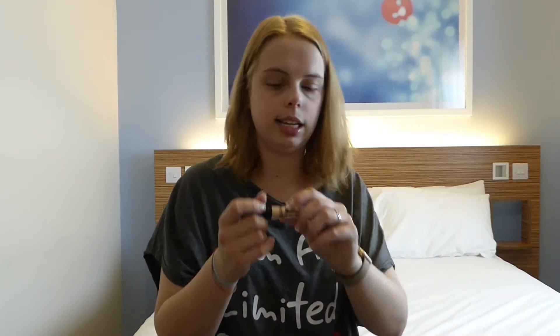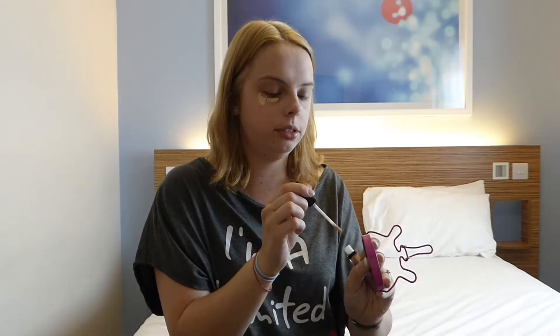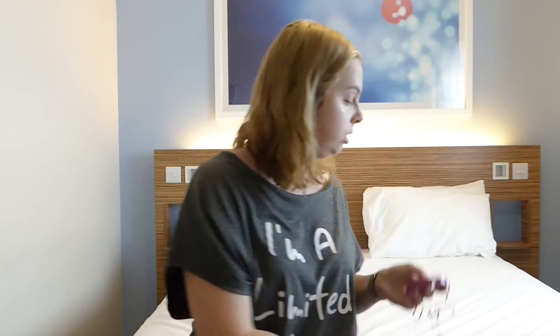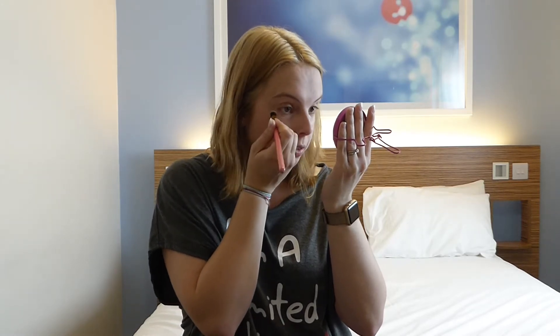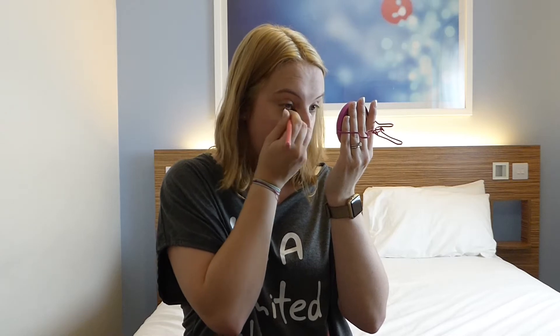Now onto concealer - once again it's an NYX HD Studio Photogenic concealer in shade one, which is porcelain. I struggle with concealers honestly; I never find one I really like or one that gives me the concealing I want, because my eyes are always dark underneath - you know, being a mum and all that. I do struggle to get my eyelids and under-eye area looking refreshed. I've got a brush from Wish - literally four pounds for eight brushes - and I'm just buffing it in from the outside to the inside in a triangle. I hear that's how it's best done, no idea if that's true.